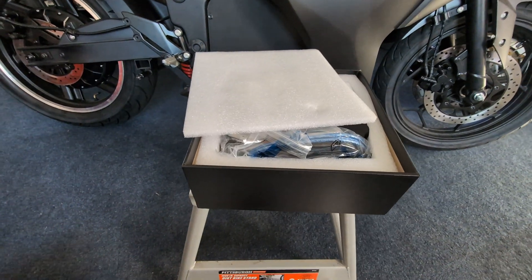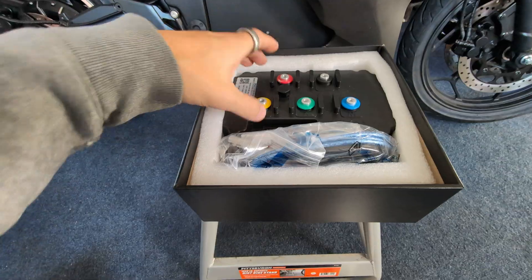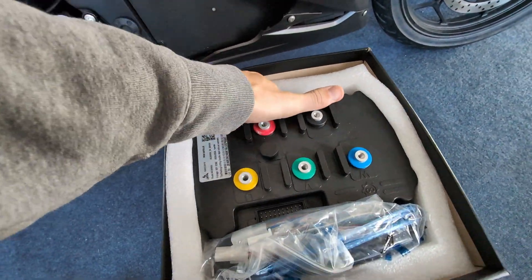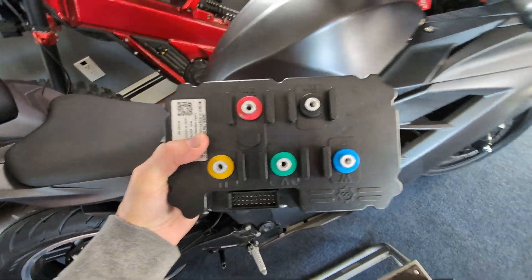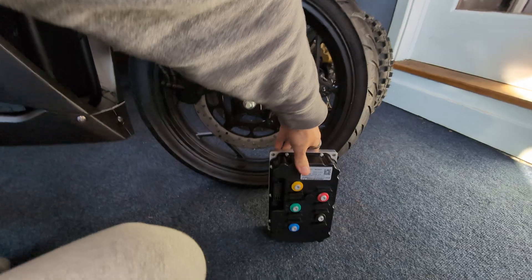Opening up the box, we can take our first look at this absolute monster of a controller. To give you an idea of the size of this thing — I don't know if the video is doing justice, but it is massive. This is it sitting up next to a 17-inch wheel.